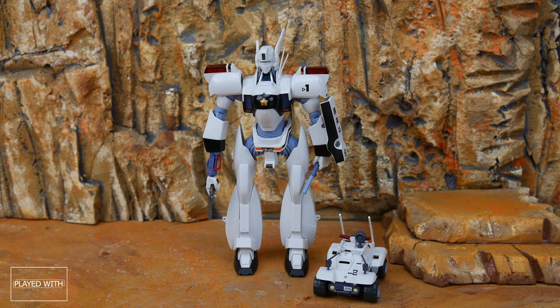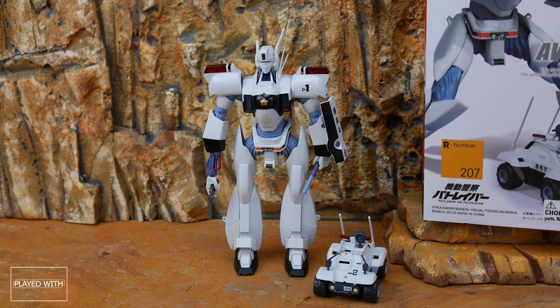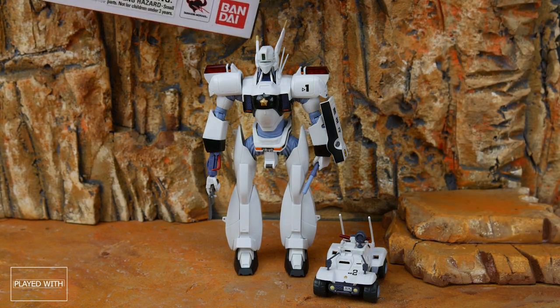Howdy everyone! Welcome to another episode of Played With Toys, I'm Jaime. Today we're taking a look at the Robot Spirit Side Labor, AV-98 Ingram First, R-207. This is the Mobile Police Labor from the Pat Labor television series.